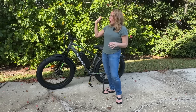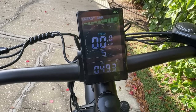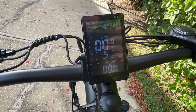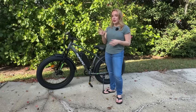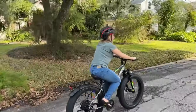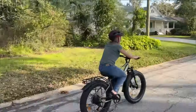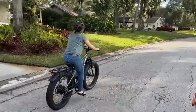You're going to be able to see all of your metrics on this handy display right here. It shows you exactly how much battery you have left and tells you things like how much pedal assist you're using. It also gives you modes and functions that tell you how long you've been riding, how many miles you're going, how fast you're going — all that good stuff.